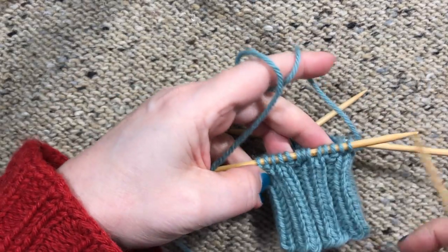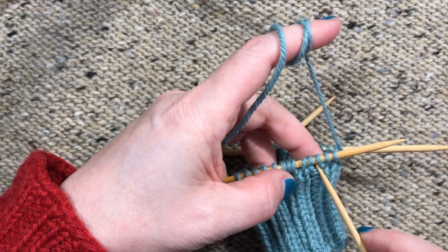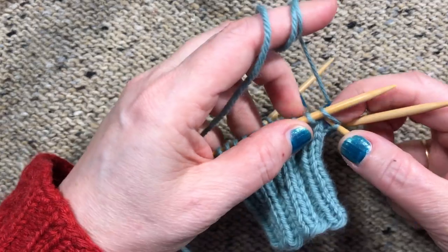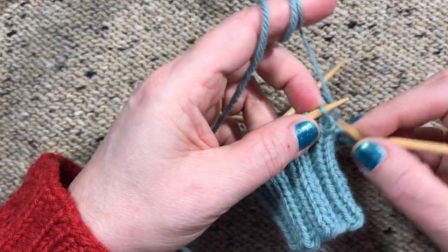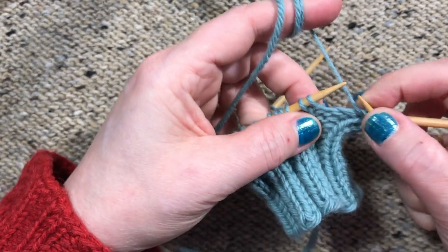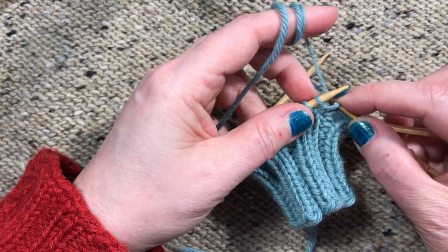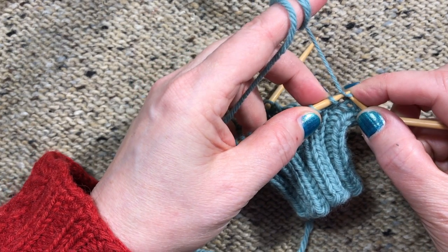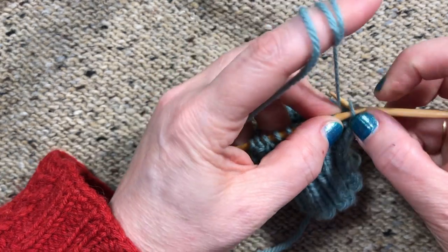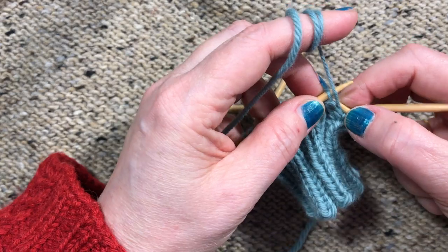We're going to look at this sample which has the knit two purl two ribbing. First we're going to add a make one right here to show you how to do that — it's just a regular make one. We're going to continue in pattern: knit two, purl one, and then for the make one we lift this bar, put the left needle into it from front to back, and knit it through the back loop. Nothing special about that — it's a regular make one.